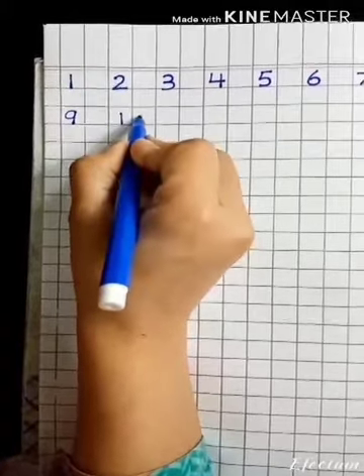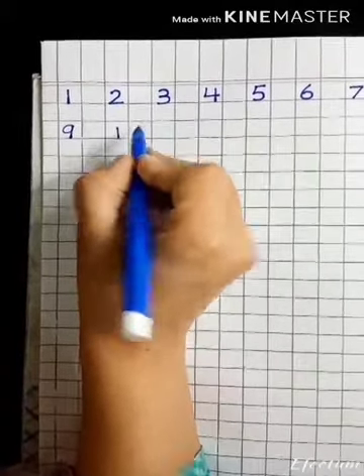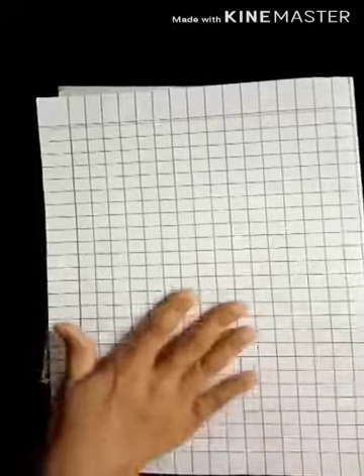After nine, ten comes — you will draw one and zero, it makes ten. Now I will explain the story. It has some rules, so we will start orally first, and after that we will do written work.